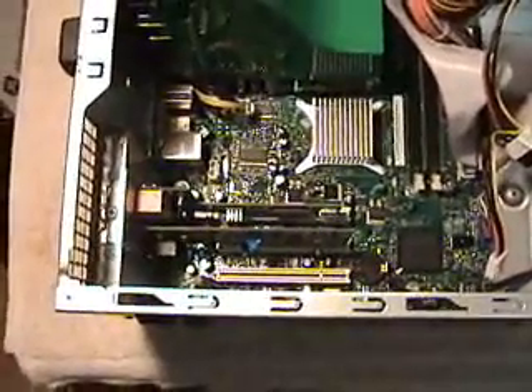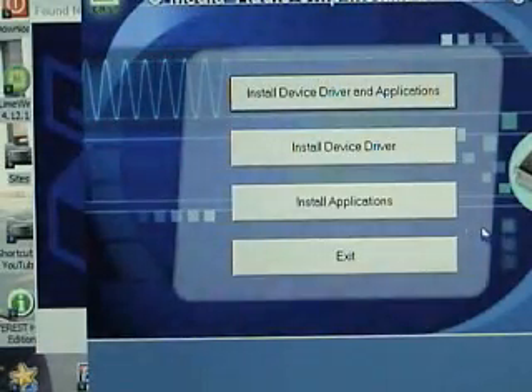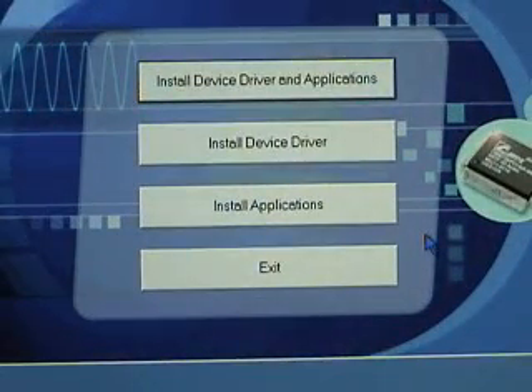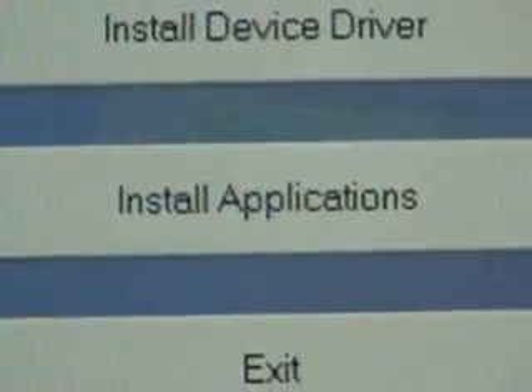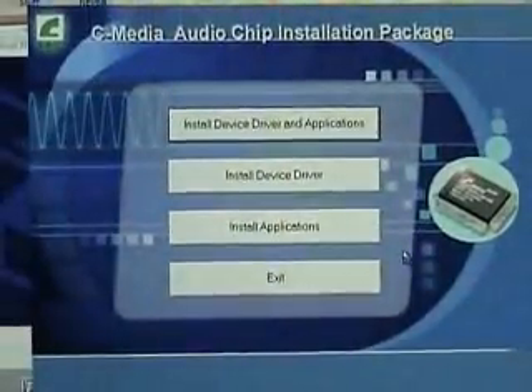Now we'll need to boot the computer and install the software. Right away it's going to say 'Found new hardware' — found the multimedia audio controller. At this point you want to put the software CD in the CD-ROM. Here's where you decide whether you want the control panel that comes with your sound card or not. Most people don't use it — it's just an extra program running that you don't need. The only time you need it is if you want to tweak your sound and play with different reverbs. You can see it gives you the option to install the application or install the device driver. All we're going to do here is install the device driver.